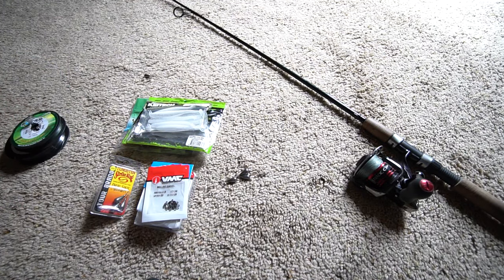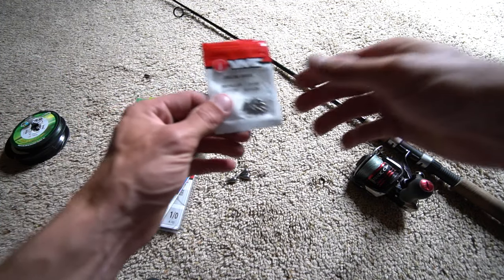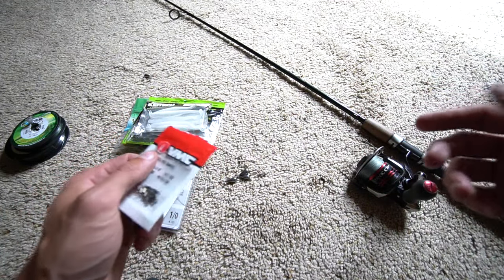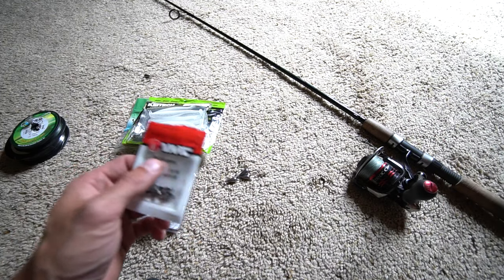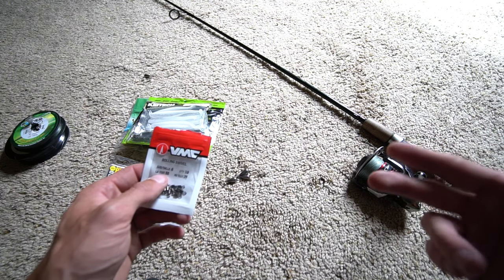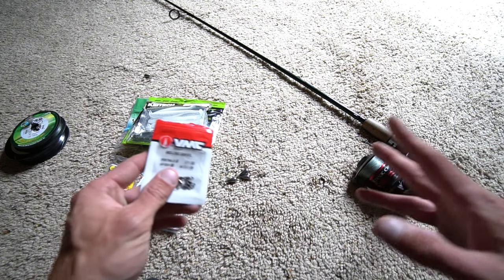A lot of people ask me: why do I use a swivel to connect my braid to fluorocarbon, why don't I just do a connection knot? The answer is simple — I don't like my connection knot for one, and two, you're not gonna get any line twists with a swivel.